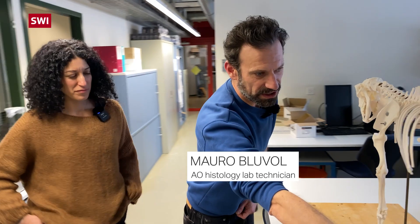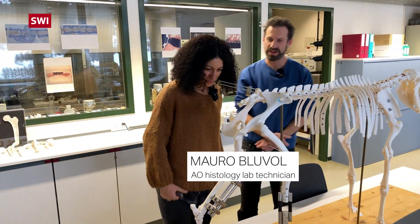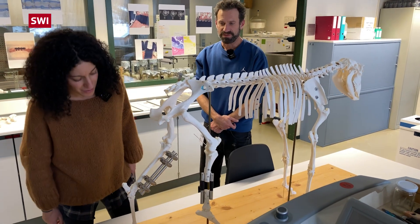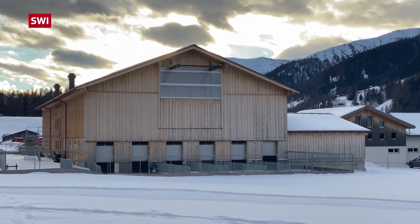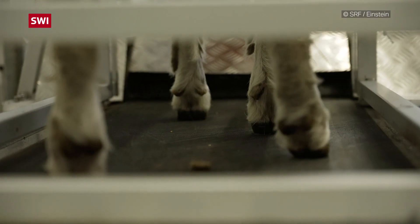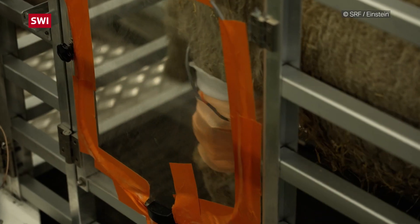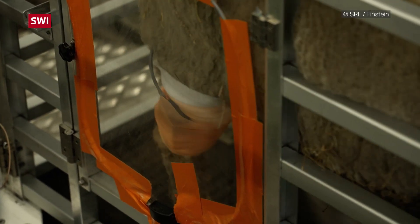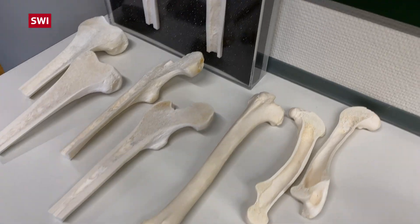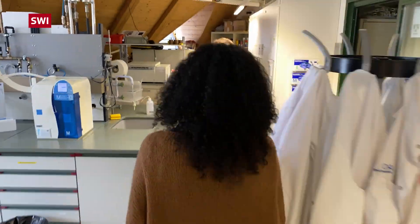Here you see a model with some defects and different ways how to fix a model fracture. In Switzerland, animal experiments may only be performed if no alternative methods are available. The Institute must comply with strict rules and makes great effort to not inflict pain on the animals, and new technologies are being developed to replace animal experiments in the future.